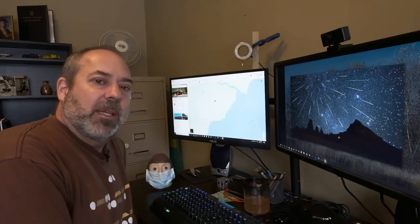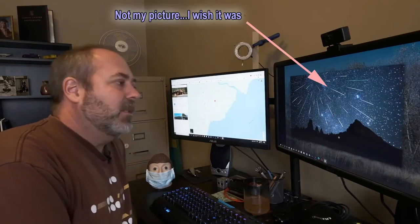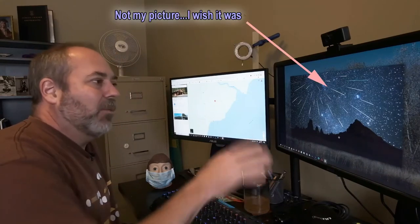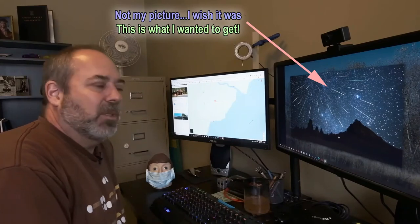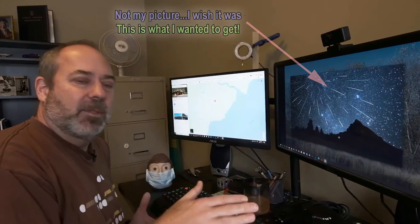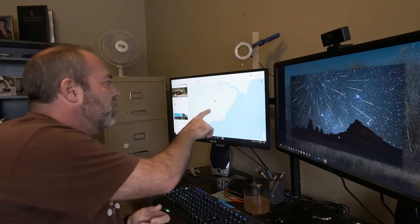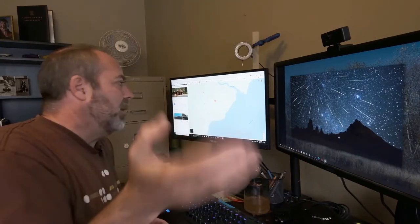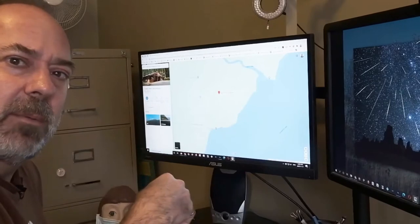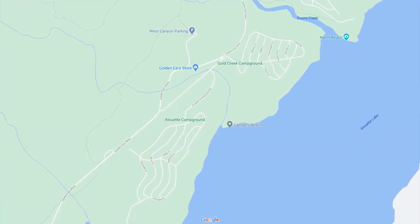Alright, here we are up in the office. Originally, when I first embarked on this project, my plan was to take pictures of the Perseid meteor showers. It turned out we were going camping right around the right time. We got there and of course, the two nights where the Perseids were at peak — total clouds. So that went out the window; I had to settle just for the Milky Way, and that's what I ended up doing in the end. We went camping here at Gold Creek Campground.